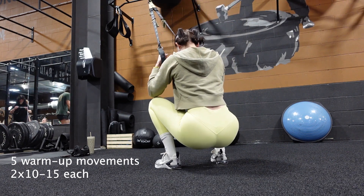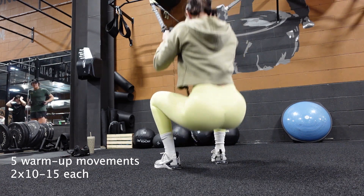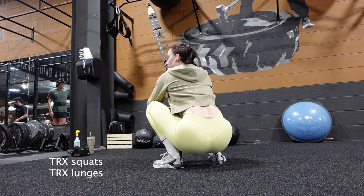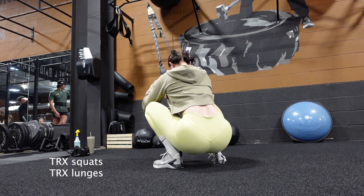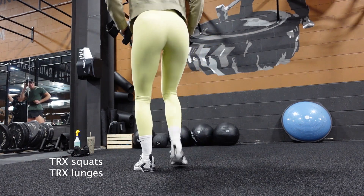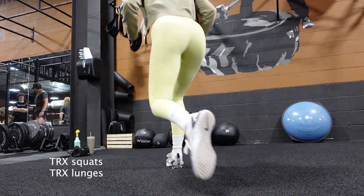I want to apologize — I am a little bit sick as I am recording this voiceover. But I want to go into how important this warm-up is. It's always important that you warm up before your workout, but for this week in particular it was extra important that I did a really good warm-up. I usually do pretty much the same warm-up regardless, and I always start with TRX suspension straps.